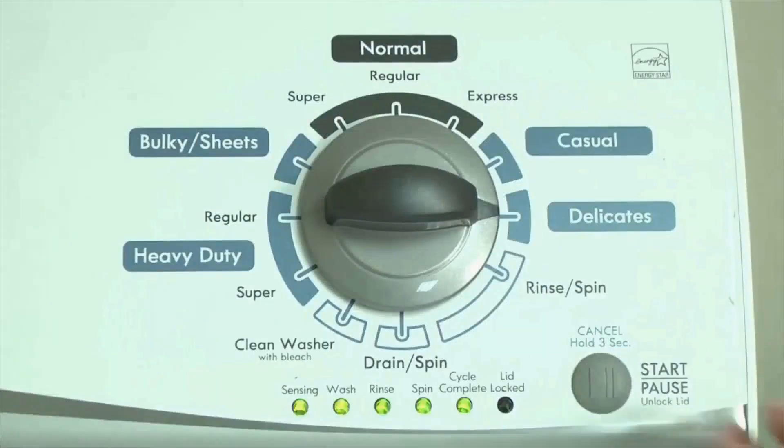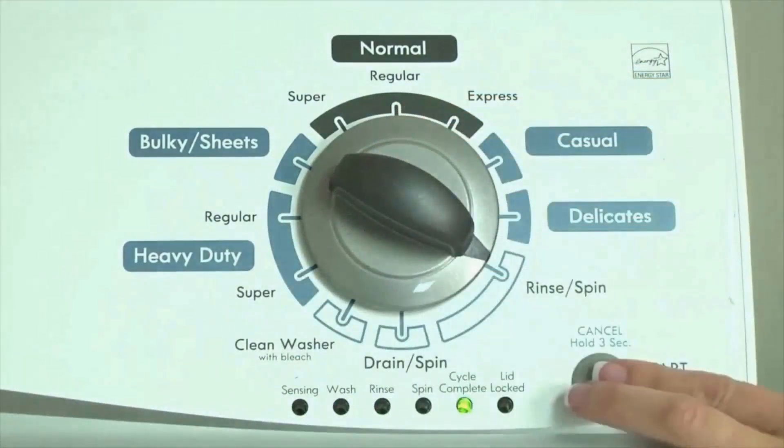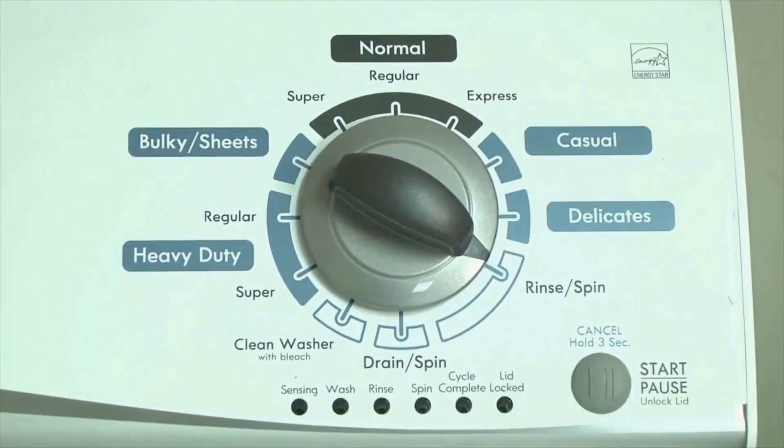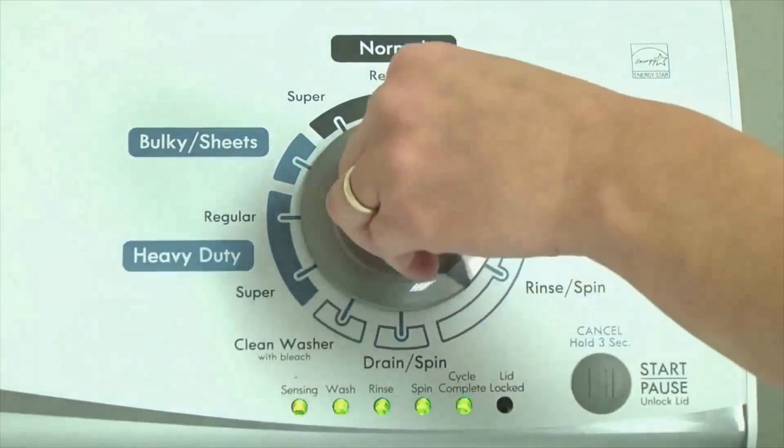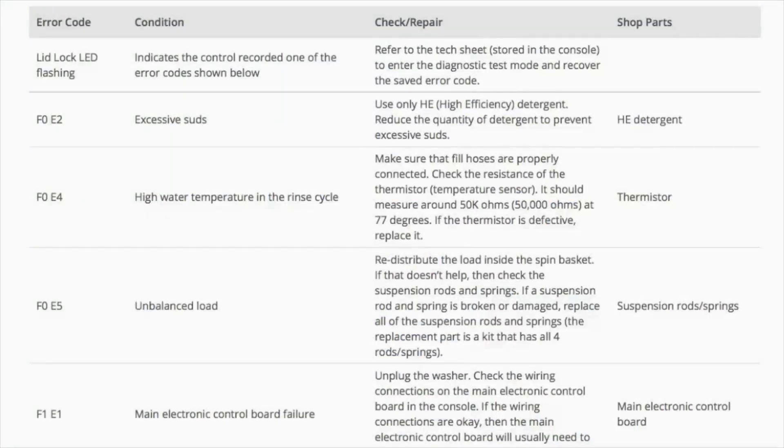If the status lights don't blink, try again and maybe try turning the knob a little faster or slower. Congratulations, now your washer is in diagnostic mode. Now we need to retrieve the codes — follow these steps to display the error code lights. Step 2: Turn the control dial 1 click clockwise, then press the start button. Now you are reading the error codes.